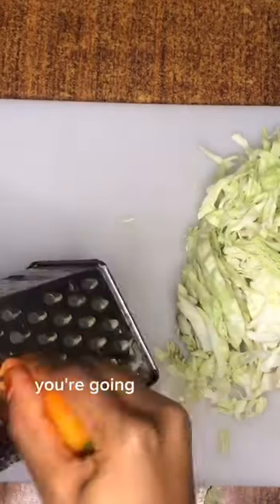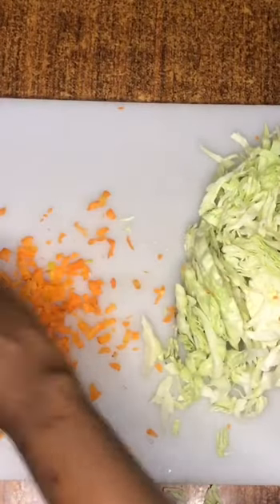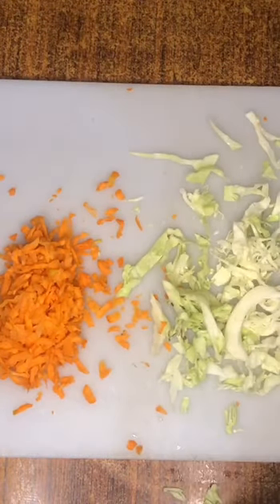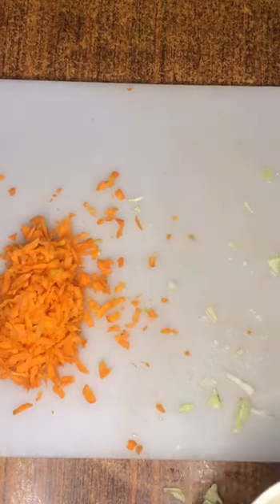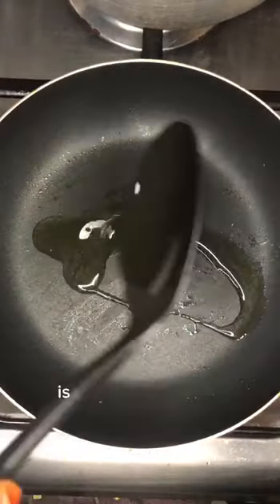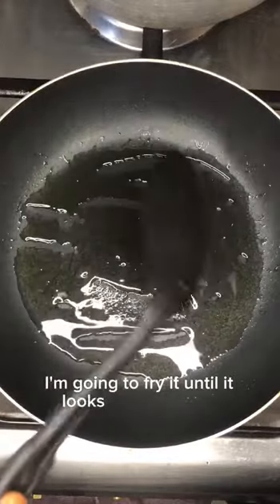After cutting your cabbage, you're going to grate your carrots. The next thing I'm going to do now is fry my sausages. I'm going to fry it until it looks golden brown.